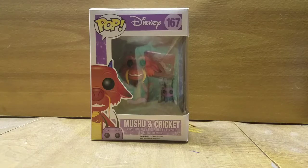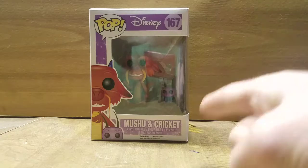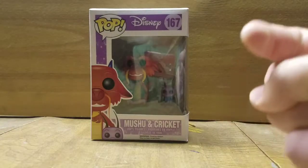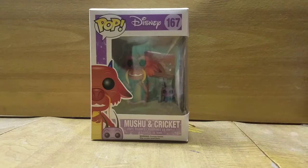And that is a dead bad error on their part on the printing. His name is not Cricket. His name is Cricky. Watch the movie and you know I'm right. That's wrong.